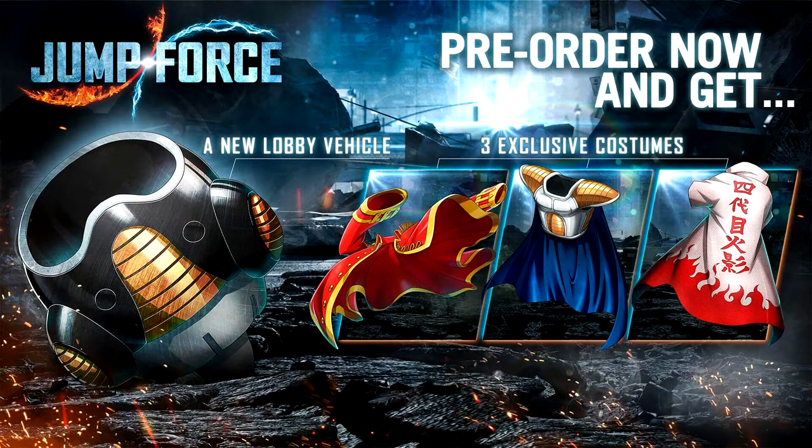The pre-order bonus, just for pre-ordering the game, is a Frieza Pod for some kind of lobby. I'm thinking you can just fool around in a lobby or something — I have absolutely no clue what that means. But then you get the Luffy Captain jacket, some Saiyan armor, and a Hokage cape. I think they're just going to be cosmetic so you can customize your character. Pretty cool pre-order bonuses.